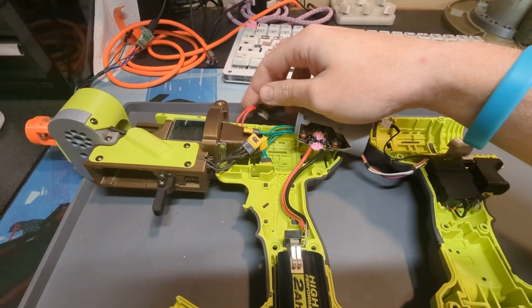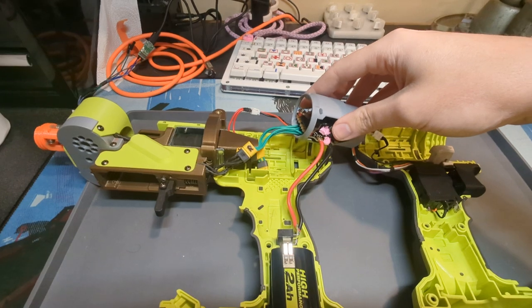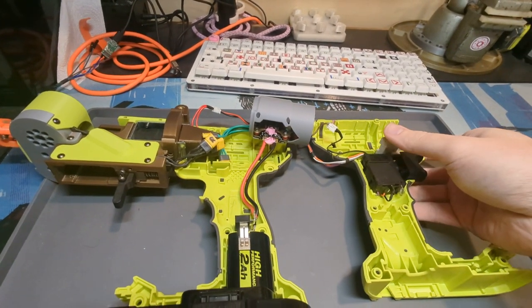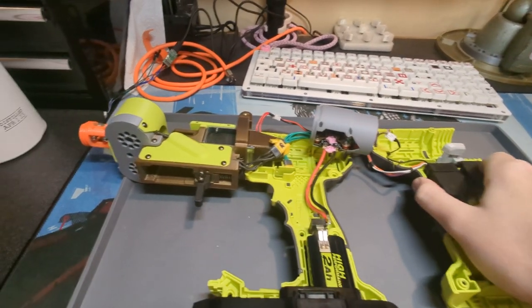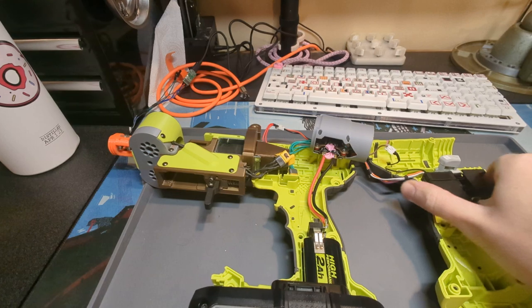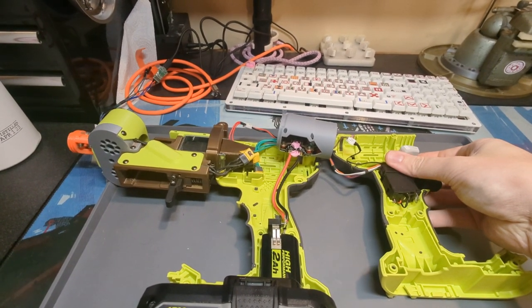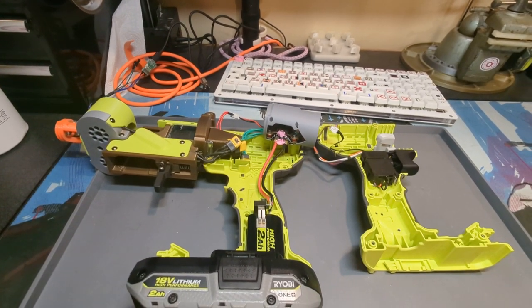You'll notice this wire — the solenoid wires — it's just going to my little brushless ESC. Wouldn't it be a neat thing if it was possible to run a solenoid off of your brushless ESC?